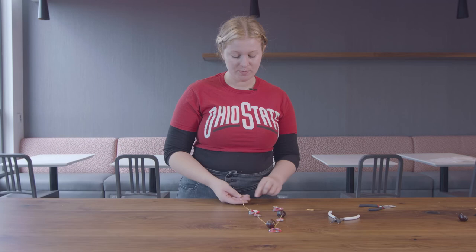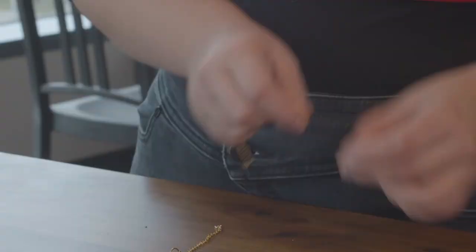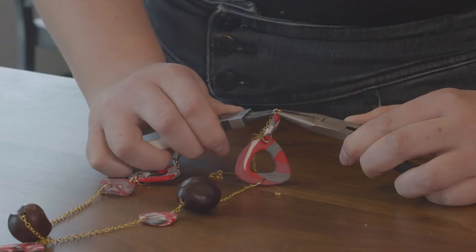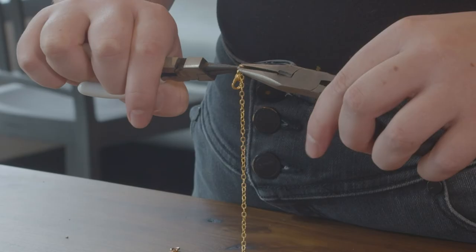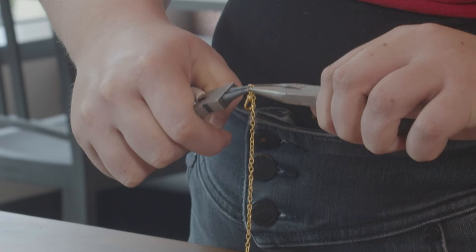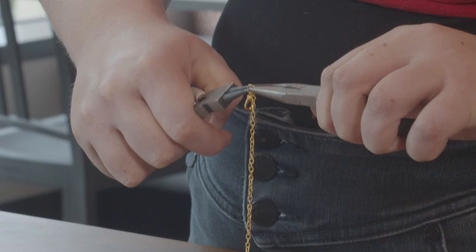When you get towards the end of your necklace and you've attached your pieces, you're going to take one chain and attach a jump ring to the end. Then with your final chain, attach that to your last bead. Use one more jump ring at the end of your second piece of chain to attach a clip. You can also make your piece long enough to just go over your head if you'd like, or you can add the clip on. And then you have your finished Buckeye necklace. Happy crafting and go Bucs!